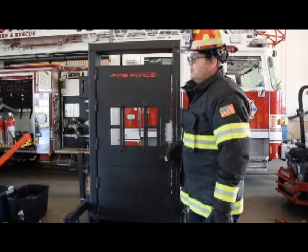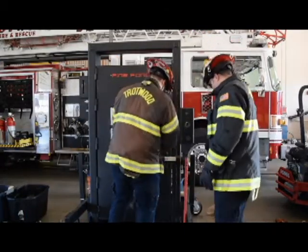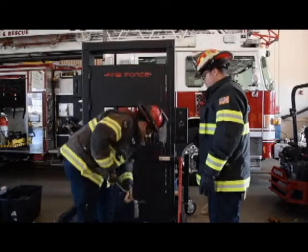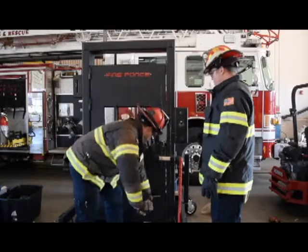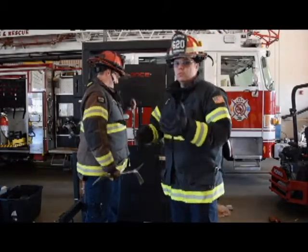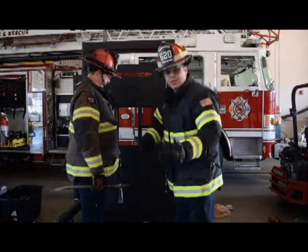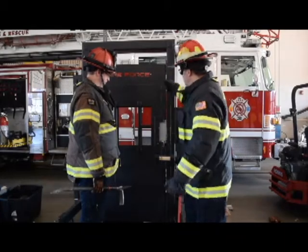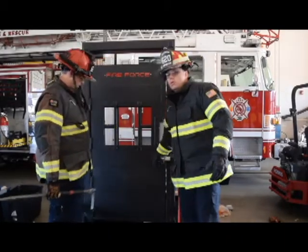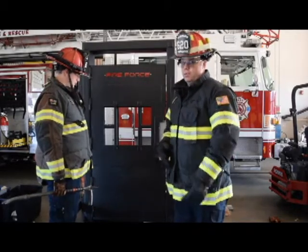The next thing we want to do is shock our door. Herman, go ahead and shock the door — we've already seen that it's locked. By shocking the door, a lot of times this will weaken a lot of the interior locks. Also, when you hit, if you meet a lot of resistance up top or lower, they may have multiple locks on the door that we'll have to overcome later.